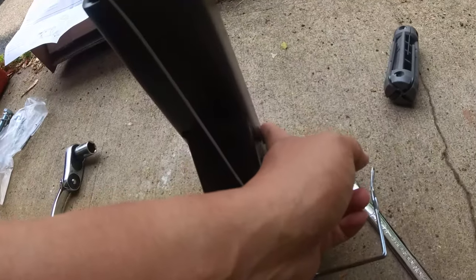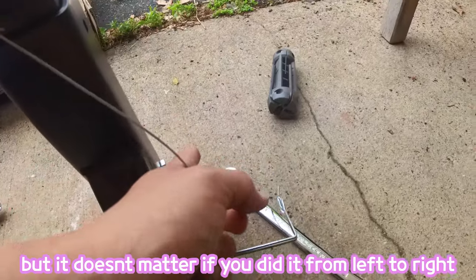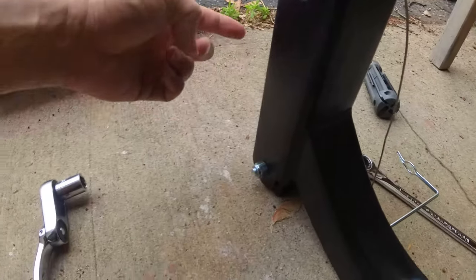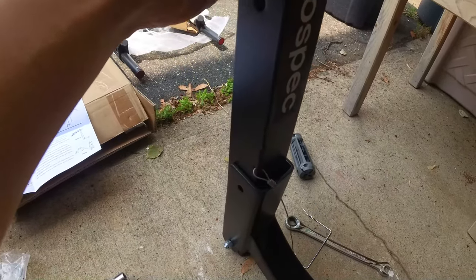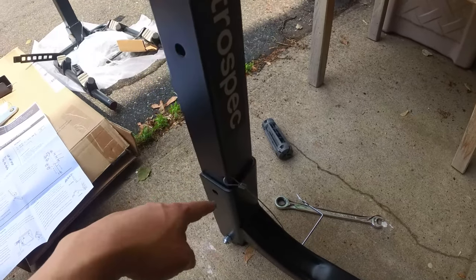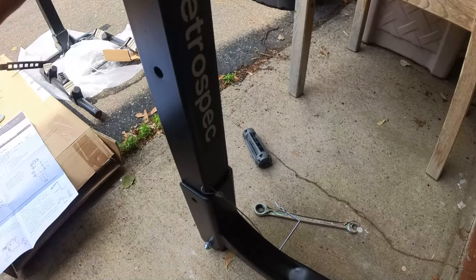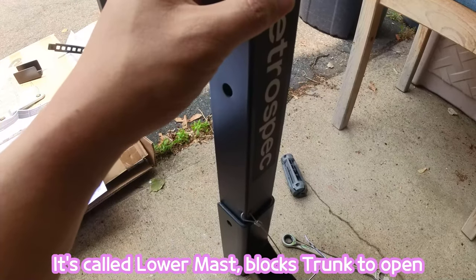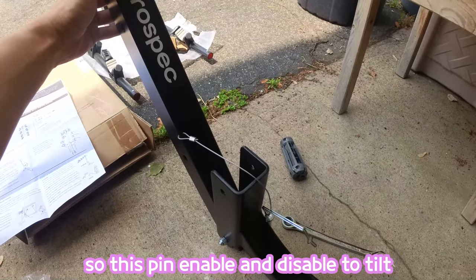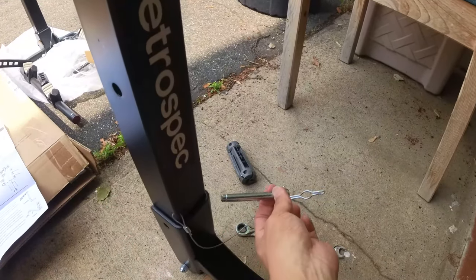The instruction shows inserting from the right side to the left side, so I followed that — I don't think it matters either way. Insert it but don't fully tighten it, so you can tilt it away like this. The reason it tilts is so that when you want to open the trunk — because this rack can block the trunk — you can tilt it away and open the trunk. So this is the cable tie bolt and you need to insert it here.